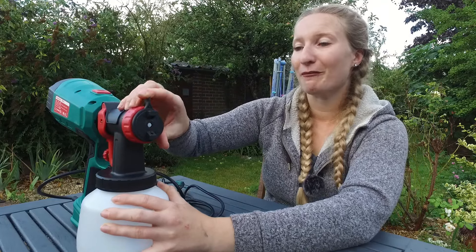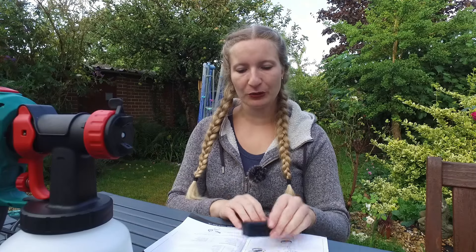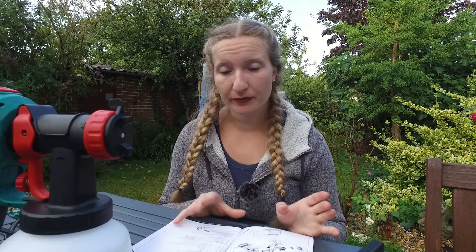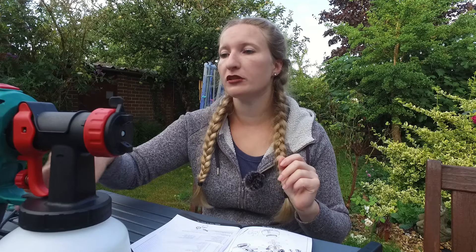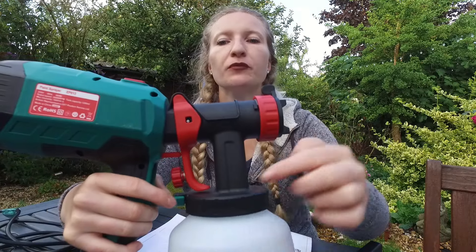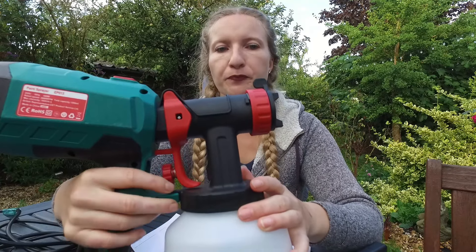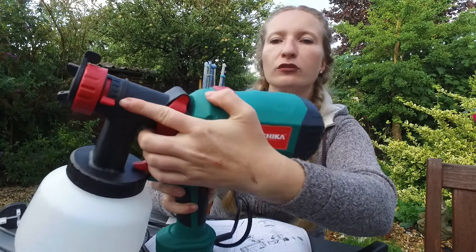I had a quick look at the user manual — it's very brief, but these spray guns are fairly straightforward anyway. One interesting thing I didn't know: with this nozzle here you are controlling the flow of the paint.